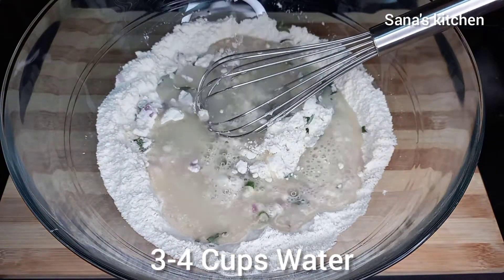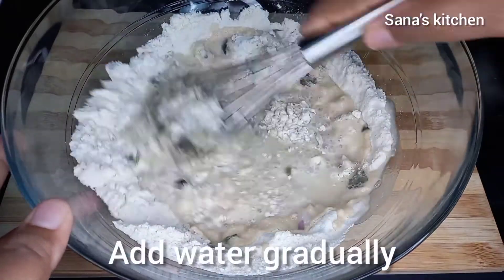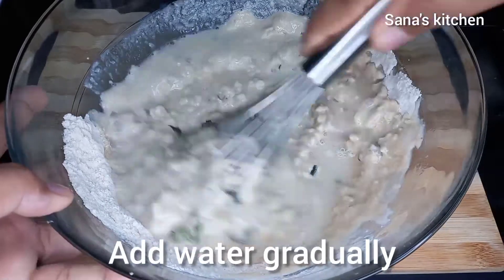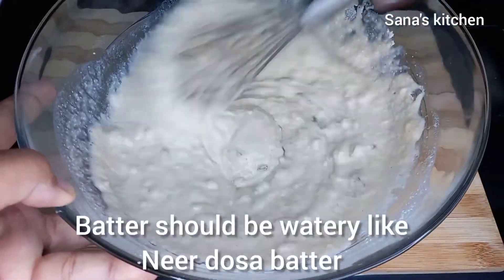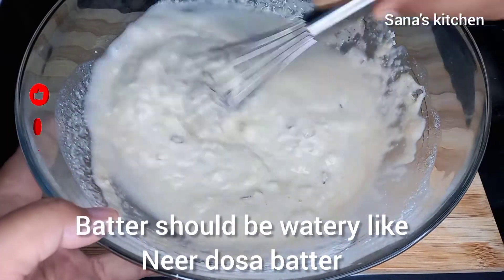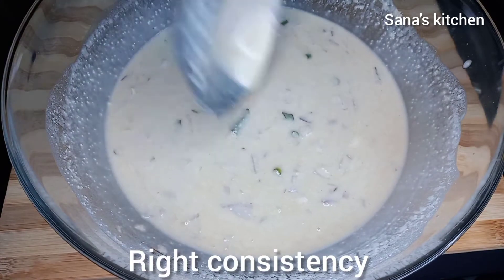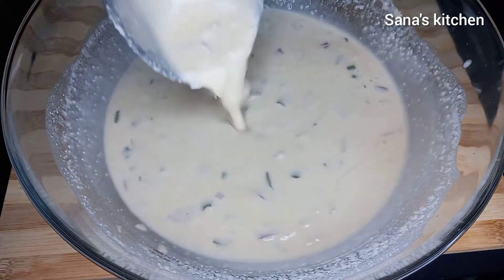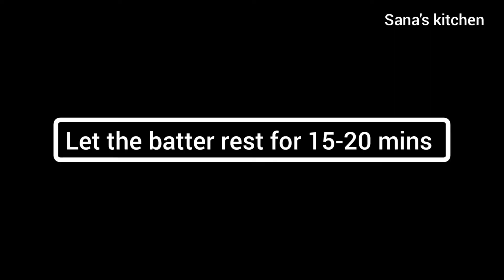Add about three to four cups of water and whisk well — make sure there are no lumps in the batter. The batter should be like neer dosa batter; it should be watery and loose than the normal dosa batter. This is the consistency. Cover and let the batter rest for 15 to 20 minutes.